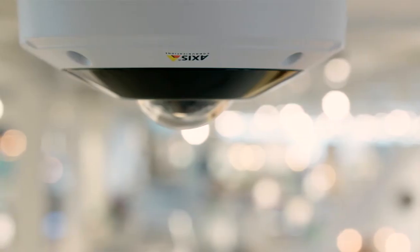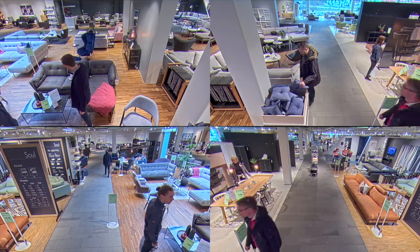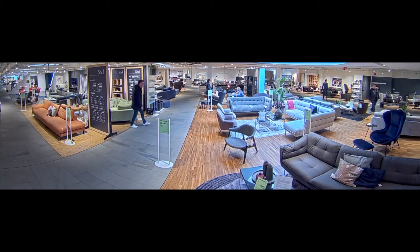A single-sensor panoramic camera gives you a complete 360-degree overview when mounted in a ceiling. It can cover an entire room, and dewarping gives you a zoomed-in, more natural-looking frame. When mounted on a wall, the camera gives you a 180-degree field of view.